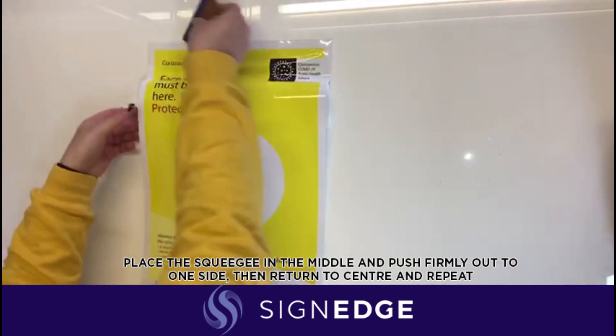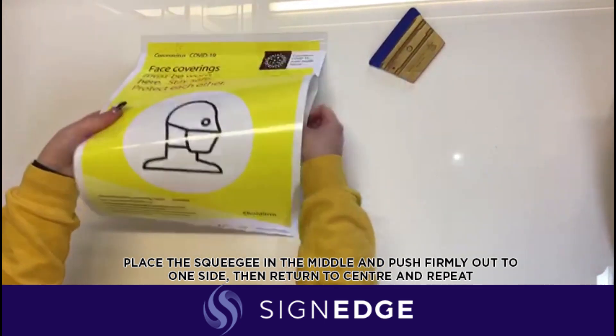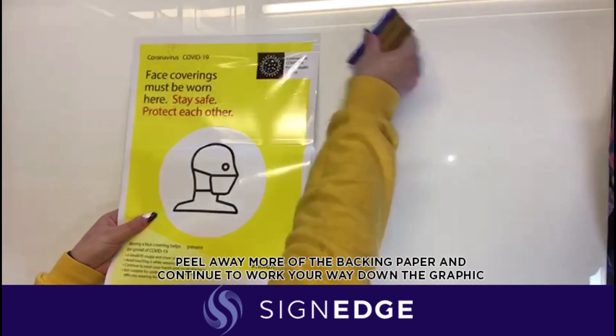Start with the squeegee in the middle of the graphic and push firmly out to one side, then return to the centre and repeat. This is to avoid leaving bubbles in the middle of your graphic.